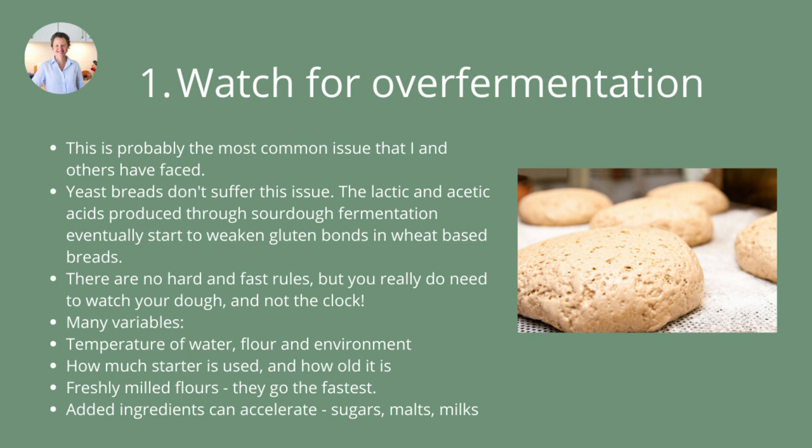The main variables are: number one is temperature — the temperature of the water you're using, the flour, and the environment. If you're freshly milling your flours and using them straight away, they're going to be quite warm. You might want to use cold water to slow down the fermentation. If you use warm water and warm flour, you're going to have a fairly warm dough and that's going to ferment really fast.